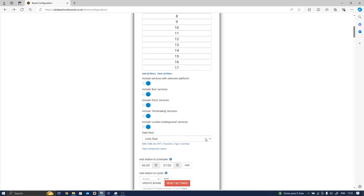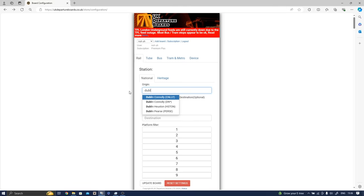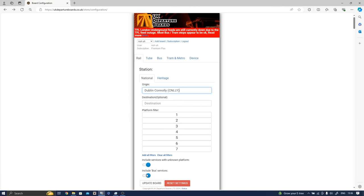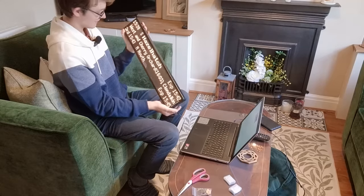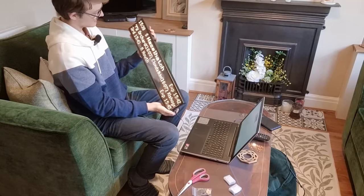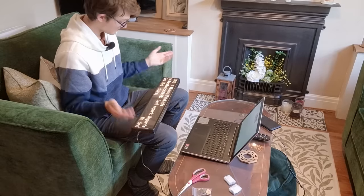It says on here you can do Irish Rail — I'm very curious. Can I do Dublin Connolly, perhaps? You actually can. You can do Irish trains as well — they even work on this thing. It's a Hazelhatch and something or other... I've never been to Ireland before, so I don't know any of those places. But still, you're not even limited to Britain. Look at that.